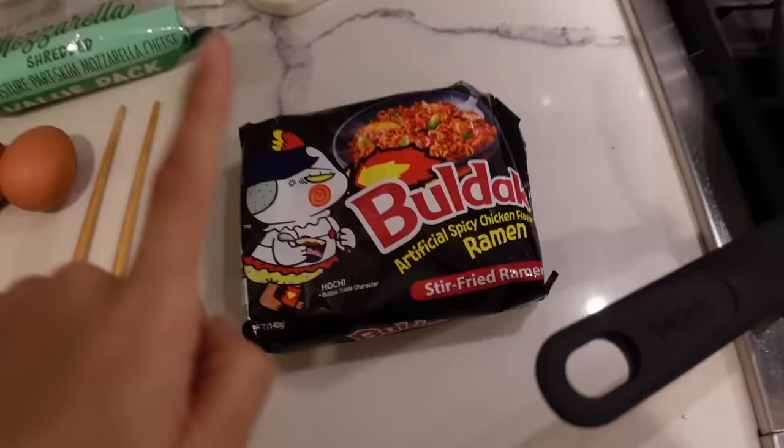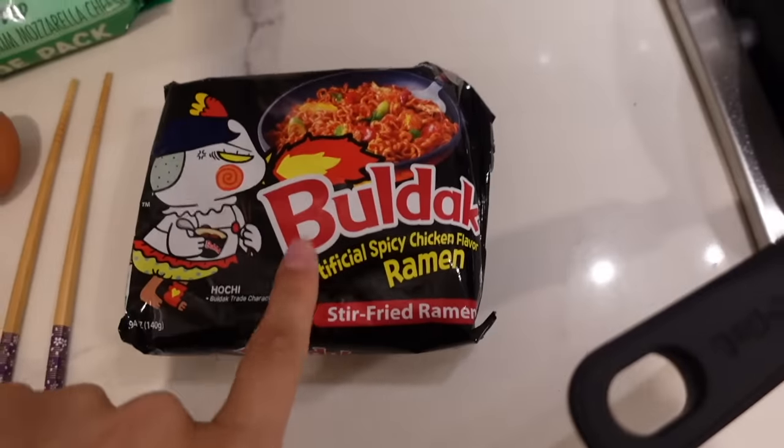I was like, let me just do a little cooking slash mukbang video — a little two-for-one combo — in case none of y'all have made these before and want to try them, or if you just forgot the old recipe and want to do it again. All you're gonna need is your little pack.